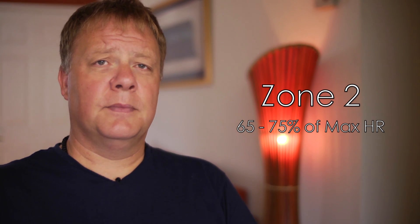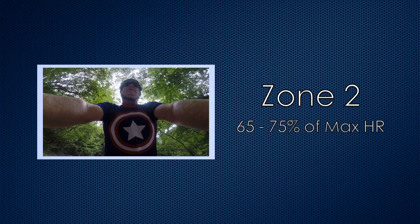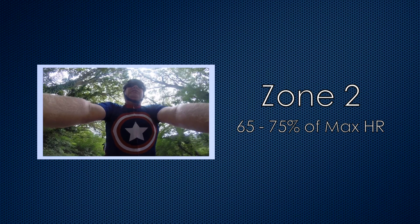Zone 2 is between 65 and 75% of your maximum heart rate. In our example, this gives us a range between 117 beats per minute and 135 beats per minute. At this intensity it's starting to get a little harder, although it's still fairly easy. You're starting to build endurance now, as well as fat burning.